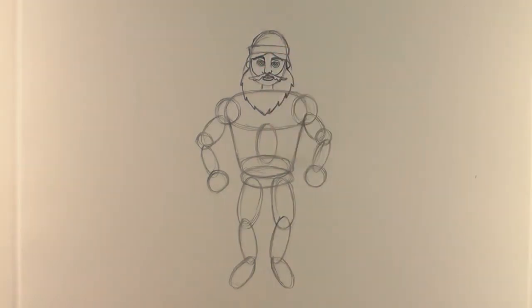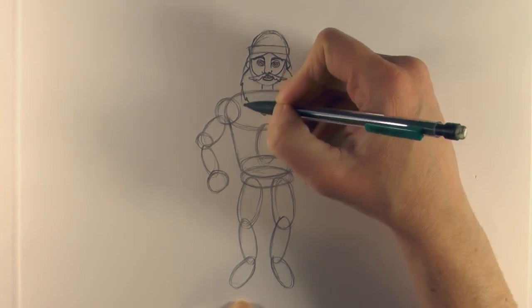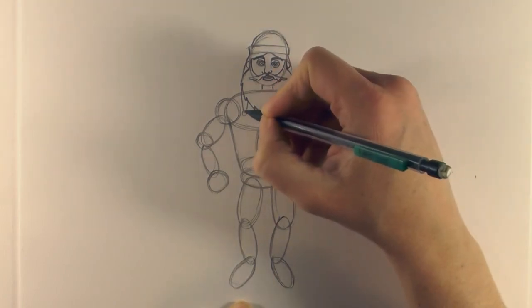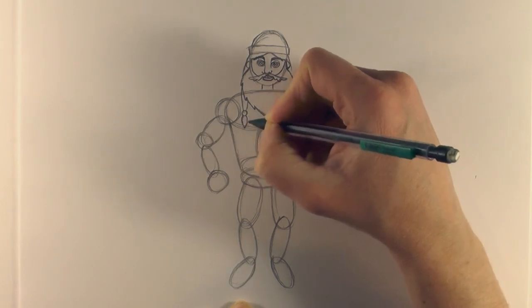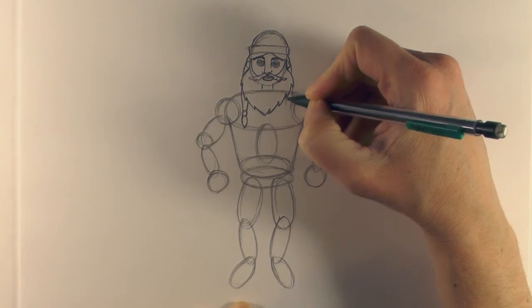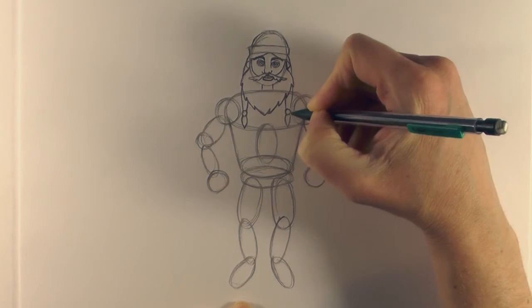Then bring it down behind the beard and go into a circle, then do a leaf shape - this makes the plaits coming out from the rest of his hair. Again on the side, do a circle shape into more of a leaf shape.